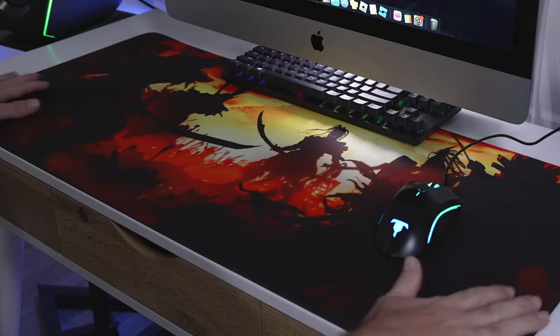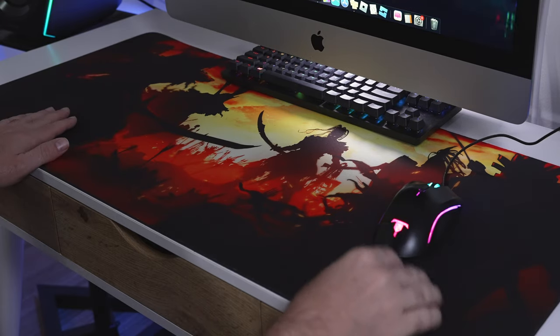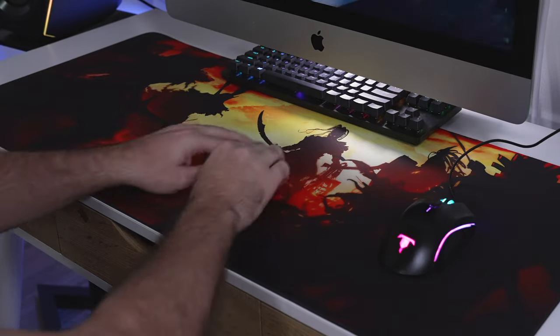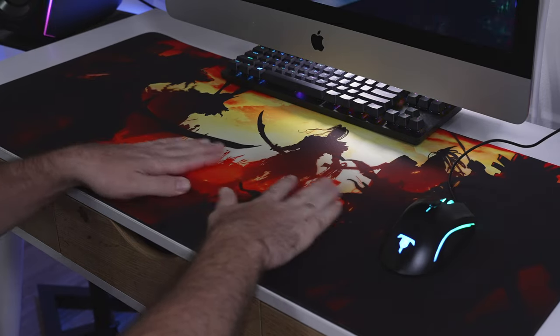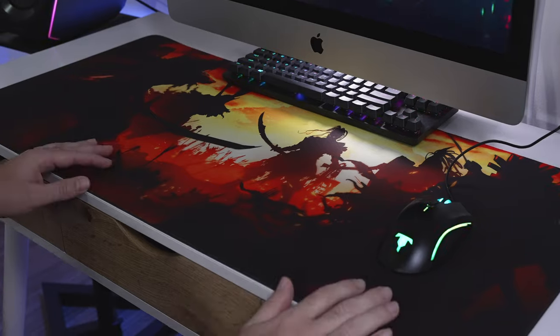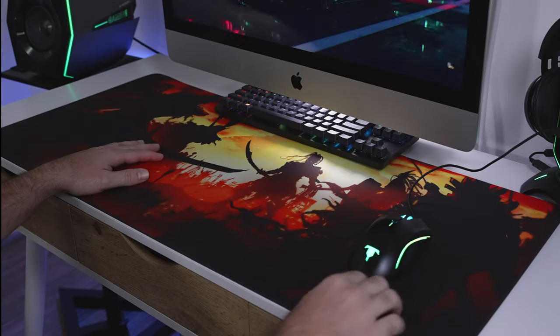The main thing to highlight about this mat is how soft it is and how non-abrasive it is to your hands. If you're moving around a lot with your mouse and generally moving around on the mat, this is a very soft and comfortable surface to constantly rub against. There are different kinds of mats out there — some harder, some softer textured.